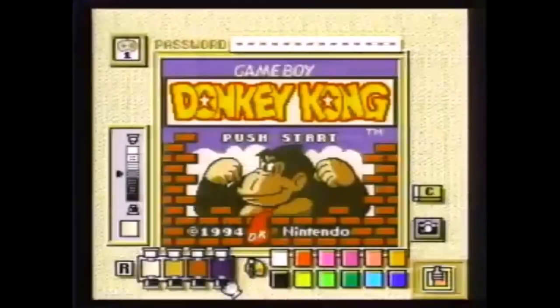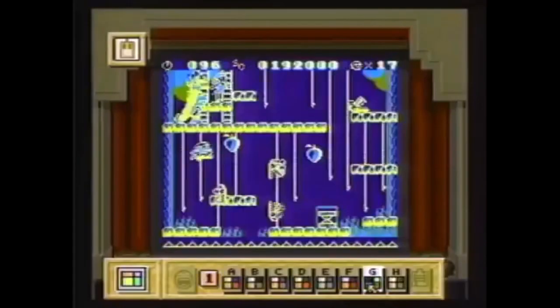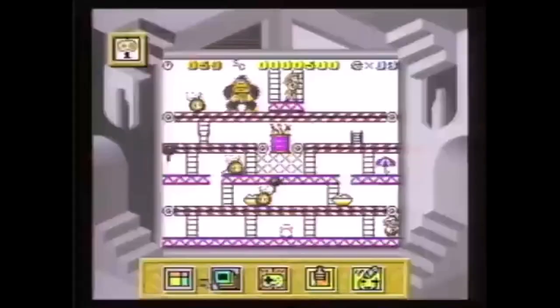With games like Donkey Kong, you can change the borders and choose your own color — that's funky! Super Game Boy works with all 350 Game Boy games.